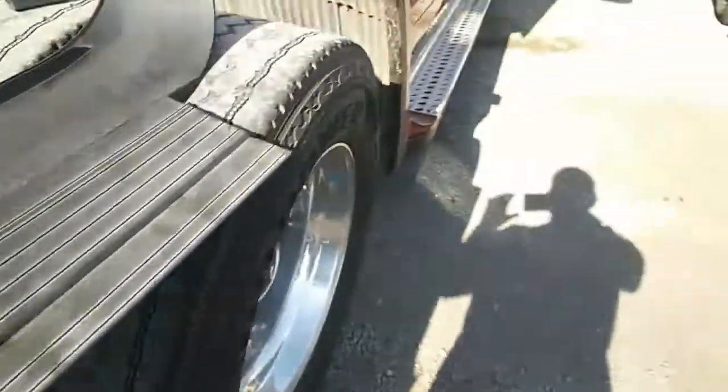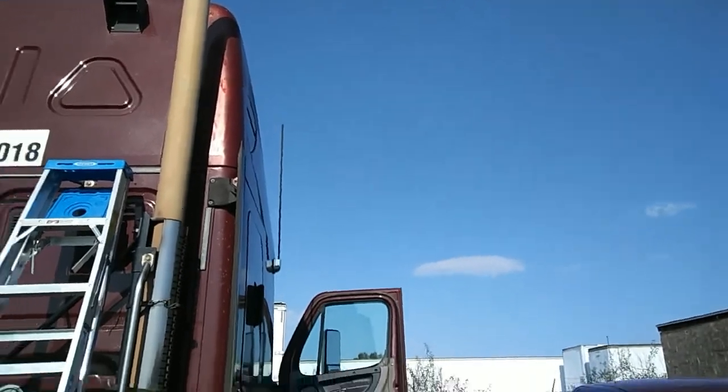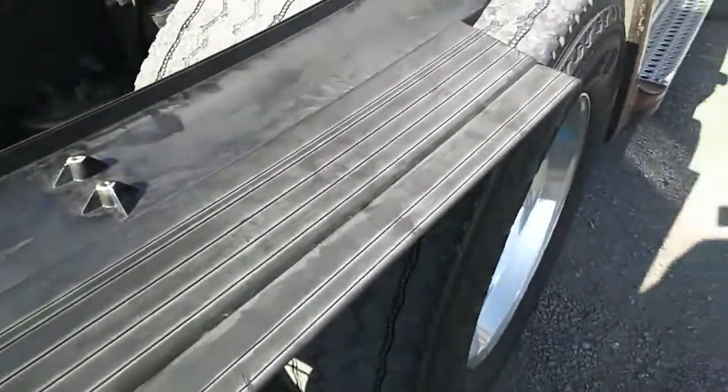What's going on fellas? This morning we're going to put the fin on that truck. Alright, let me show you guys what's going on here.